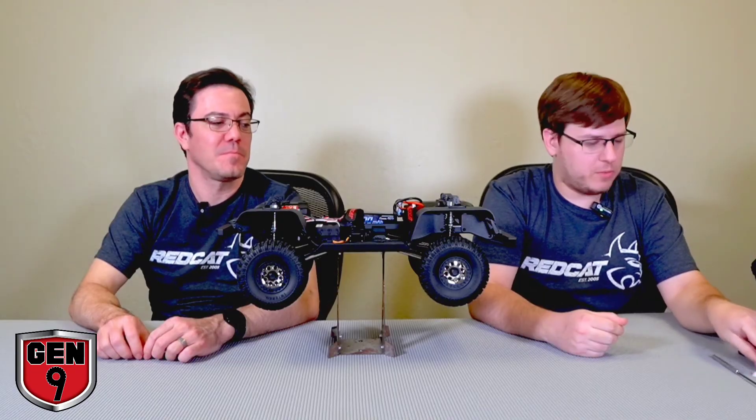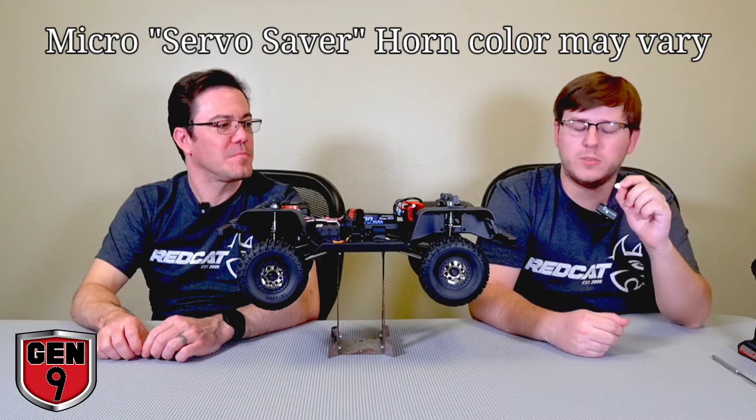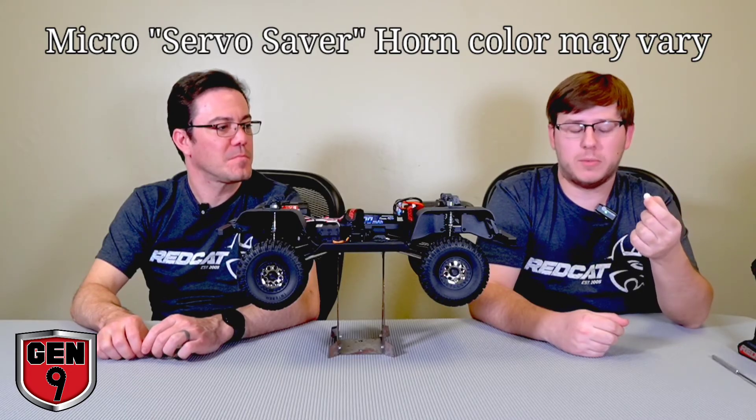For those of you who like to upgrade, we've included a 25-tooth microservo horn in your accessory bag. This will fit most of the aftermarket servos on the market that come in this size.